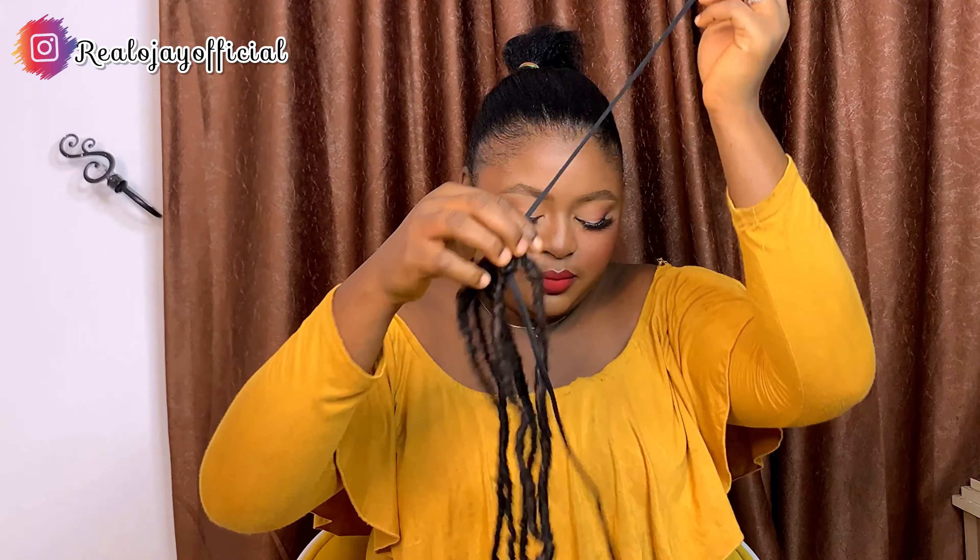You keep doing that until you finish all your crochets. You just keep doing this and I'll show you guys what it looks like — the finished look.